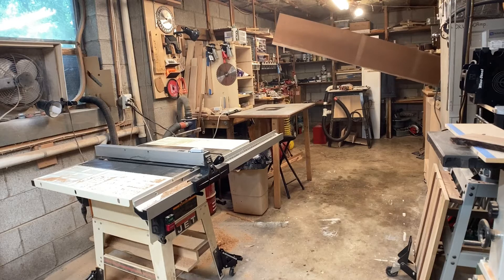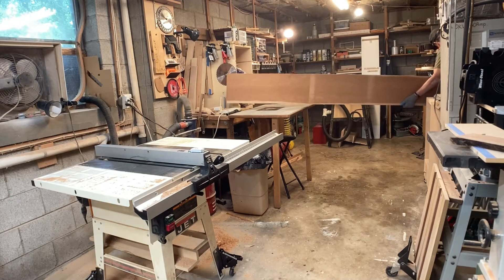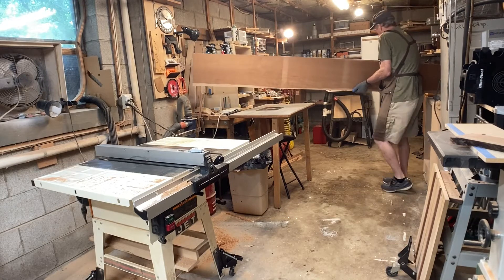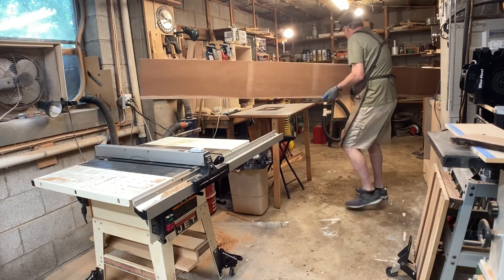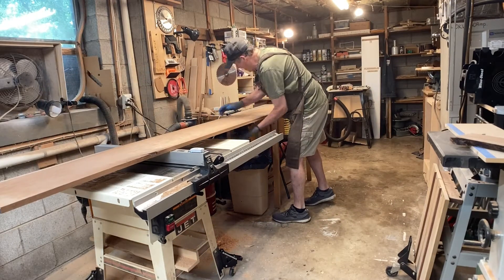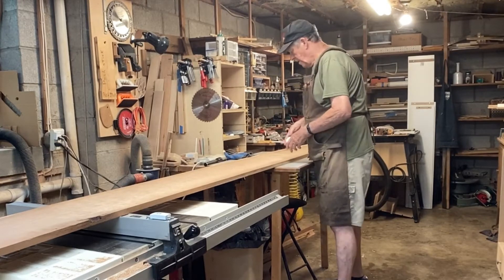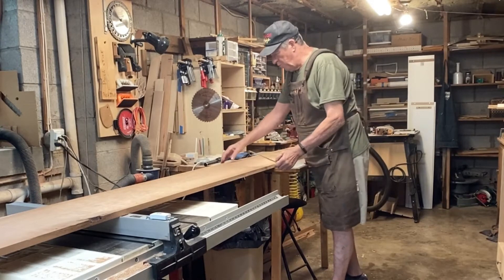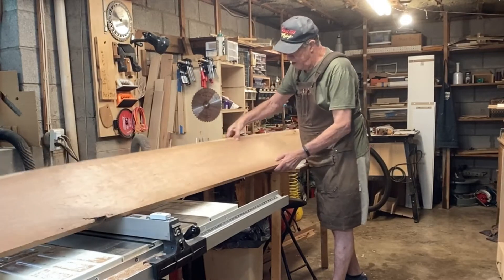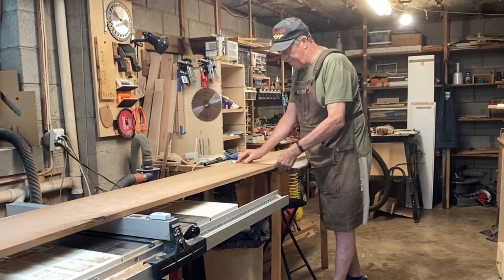Getting 13-inch by 12-foot long boards into my one-car garage shop can be a challenge. This board is 12 feet long, and without the sapwood on the edge, it's going to be around 10 and a half to 11 inches wide.